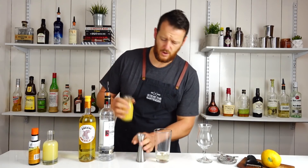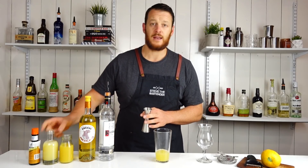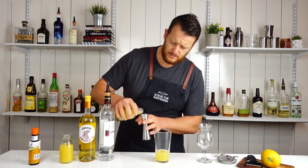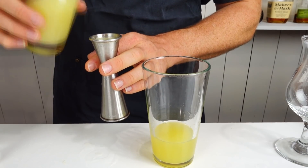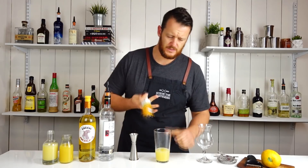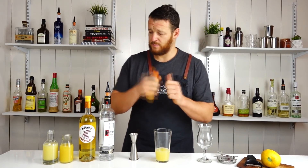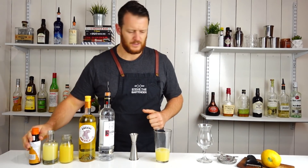Then freshly squeezed orange juice, three quarters, 22.5 mils. And exactly the same for the fresh lemon juice. And two dashes of orange bitters. The original recipe does actually call for Regan's, but I don't have any Regan's at the moment, so Angostura will have to do.